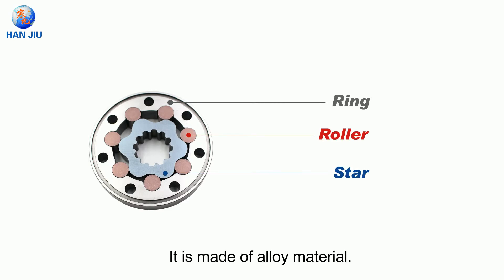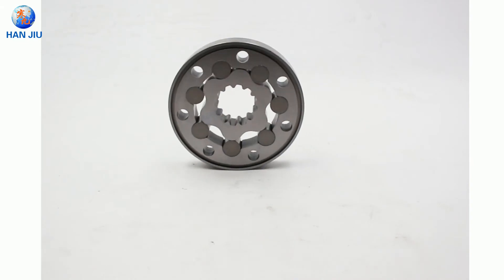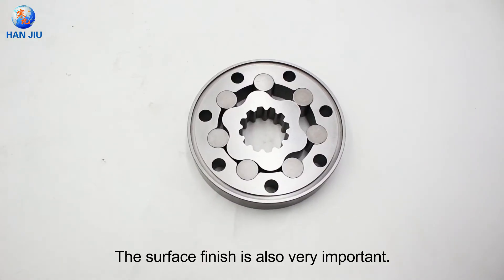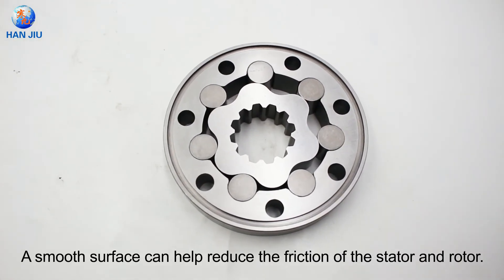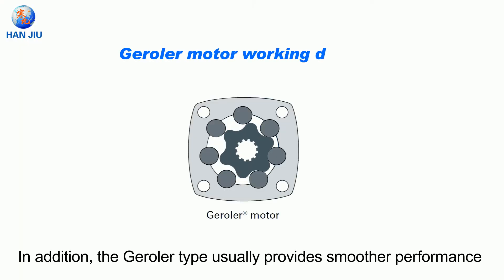It is made of alloy material. The higher the hardness, the longer the wear-resisting time. The surface finish is also very important — a smooth surface can help reduce friction between the stator and rotor. In addition, the gerotor type usually provides smoother performance at low speeds.